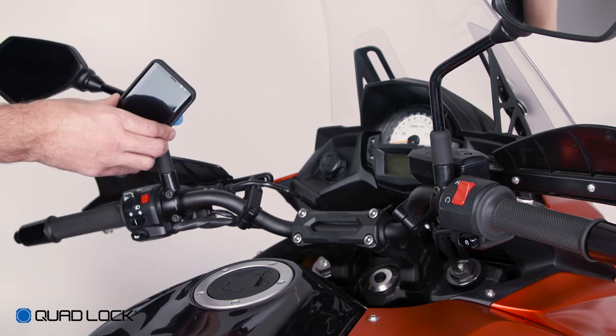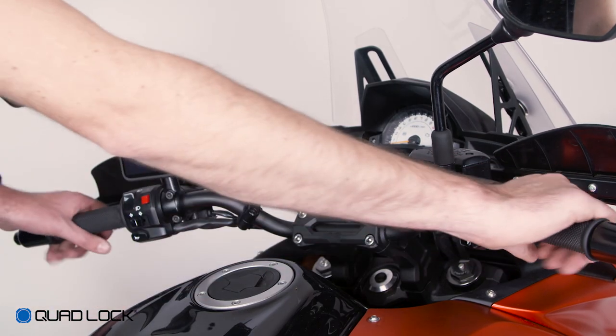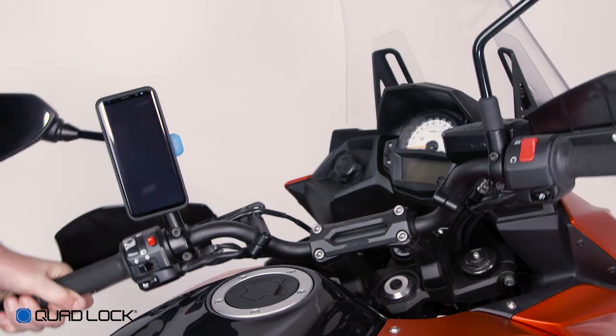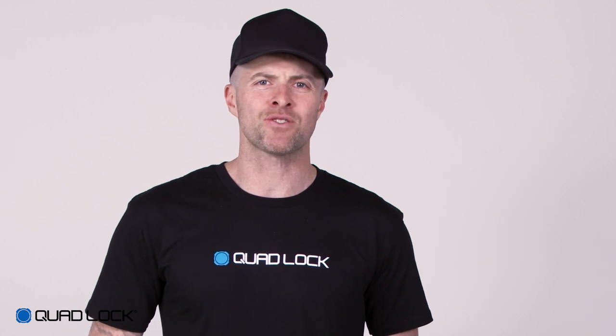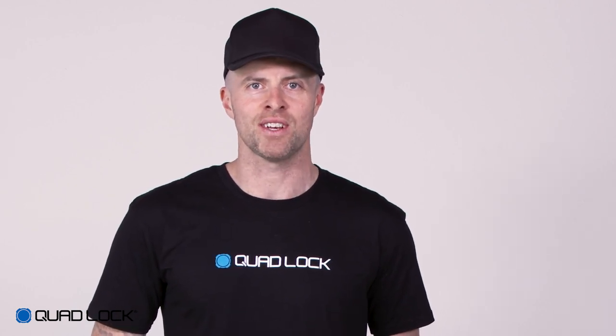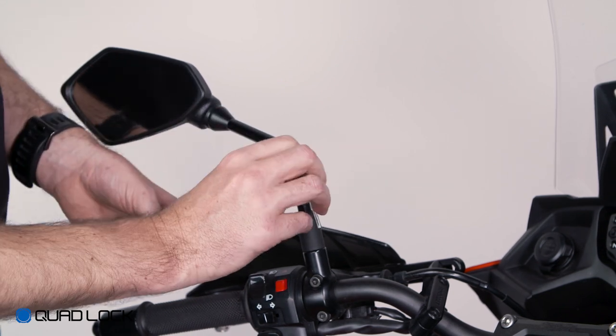The final check is to test fit the case and make sure that nothing impacts any part of the scooter or motorcycle when turning the handlebars from lock to lock. If any part of the case or mount impacts your bike, you'll need to reposition the mount before use. If there are no impacts, tighten all screws.